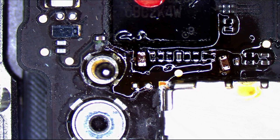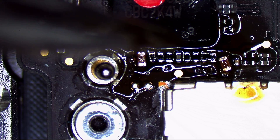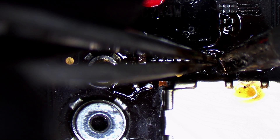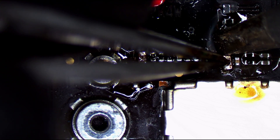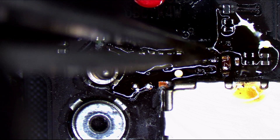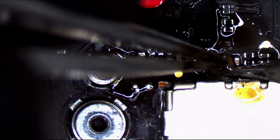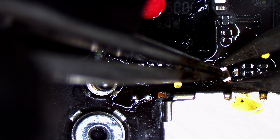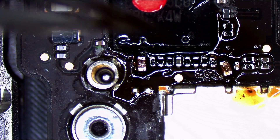Obviously this cap is semi-optional, seeing that it turned on and booted up perfectly without it. But the nice thing to do is to put it back.